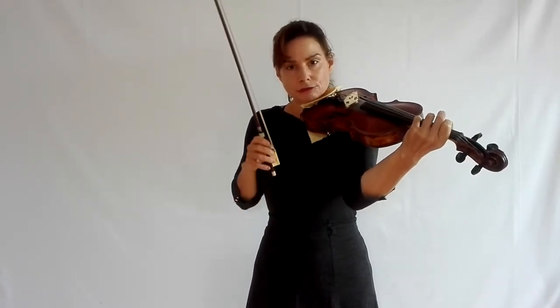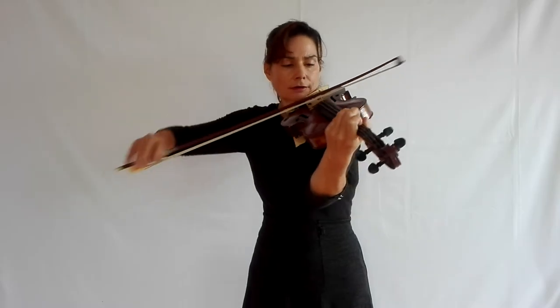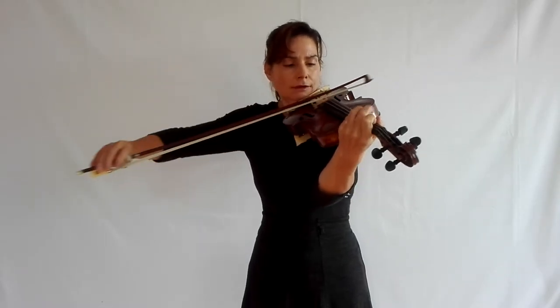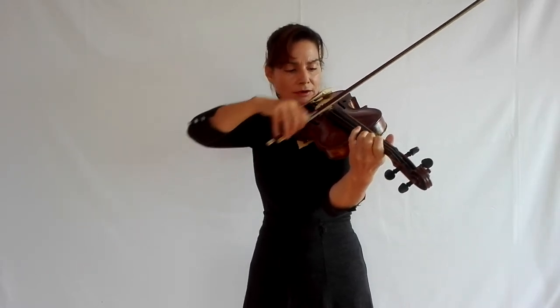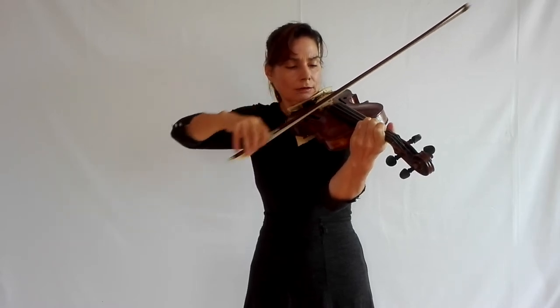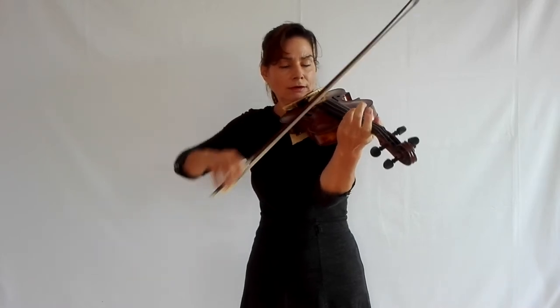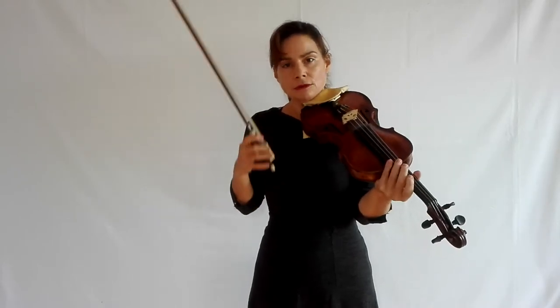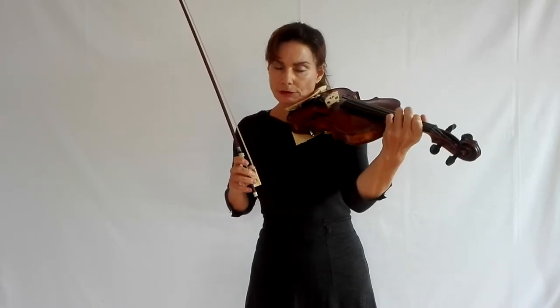The first preparation is for the left hand: play this variation in double stops. This is very important. First of all, playing it in double stops will sort out your intonation and it will secure your hand position. But not only that, it will teach your left hand to work and move in blocks.